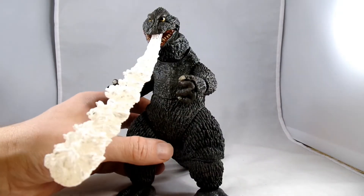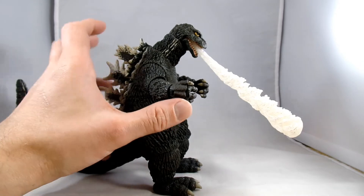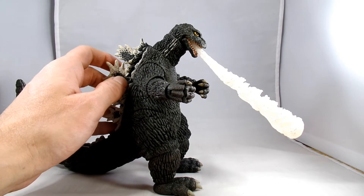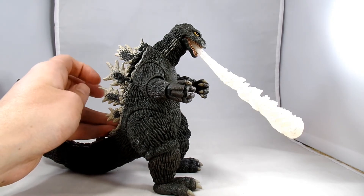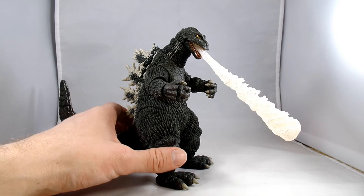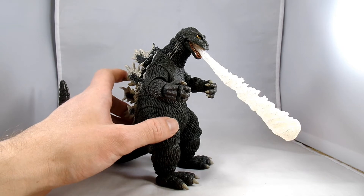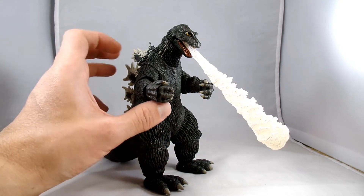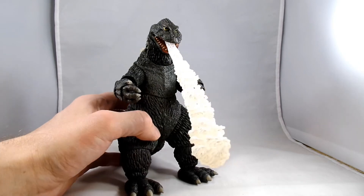Another great example from NECA Toys. He's available now — I found this sitting in a Target a couple cities away, since my local Target has nothing, no NECA figures whatsoever, just filled with Funko Pops. But there's a Target that is always stocked with cool NECA stuff, about a half-hour drive away, where I can usually find the newest thing. Thanks for watching, guys — let me know if you've seen King Kong vs. Godzilla, and if you think it's goofy.